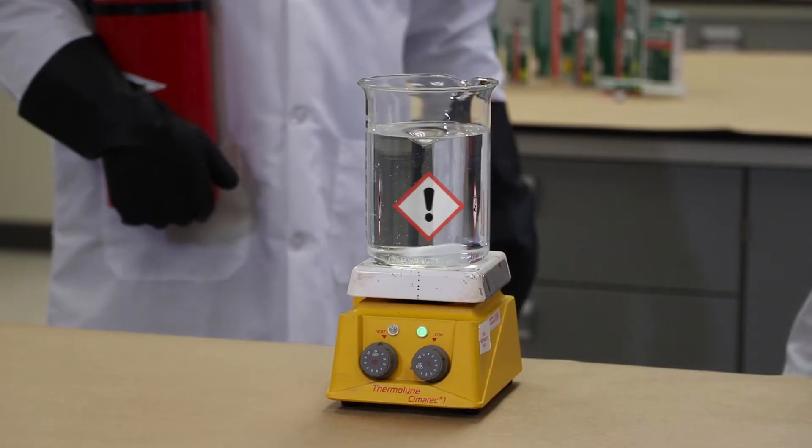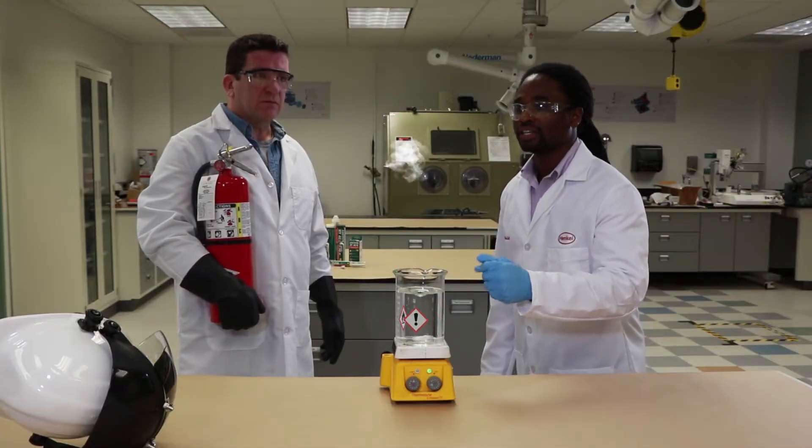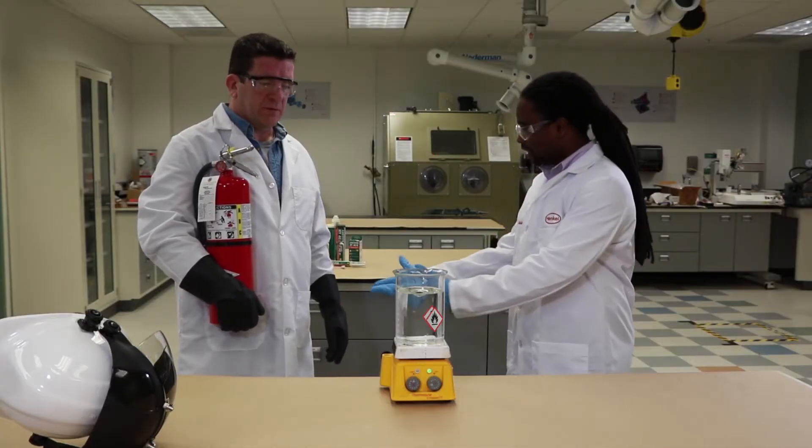We've also taken out the corrosive nature of the product. Now that's gone, so now you can take the gloves off.